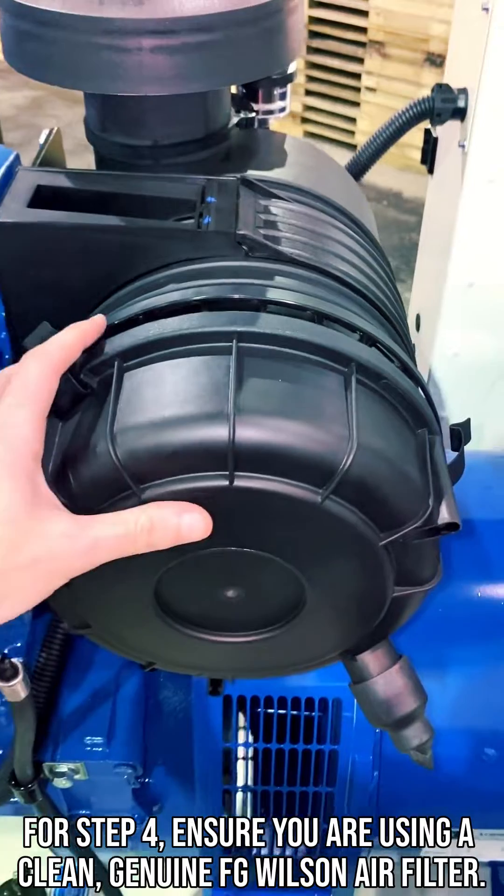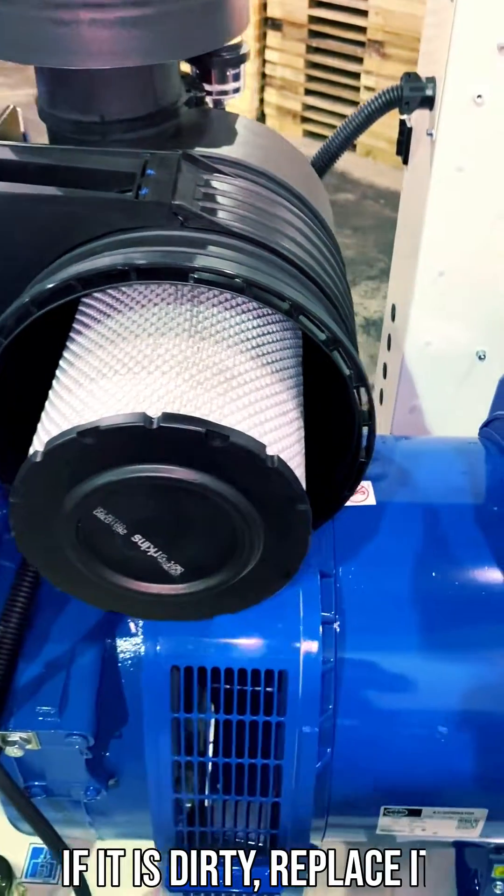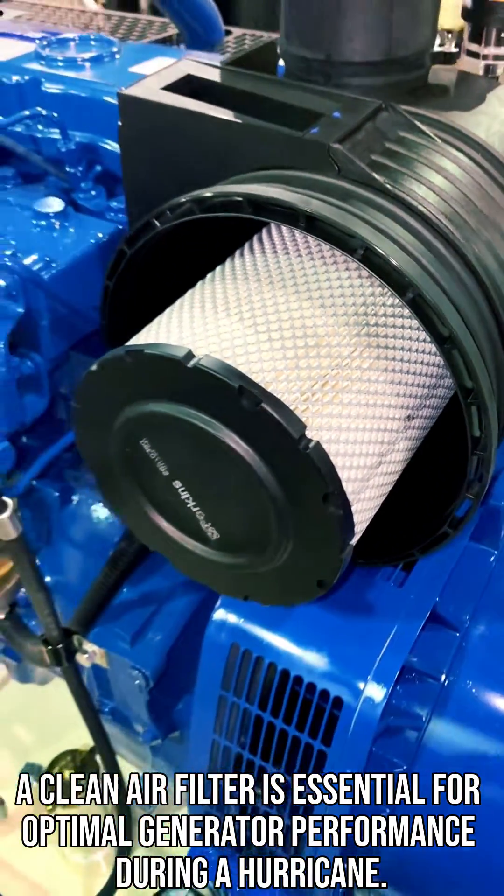For step 4, ensure you are using a clean, genuine FG Wilson air filter. If it is dirty, replace it. A clean air filter is essential for optimal generator performance during a hurricane.